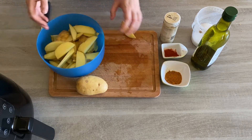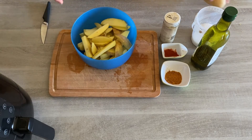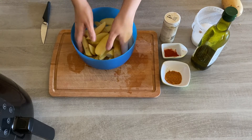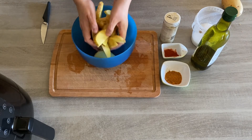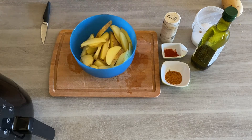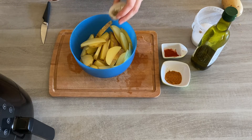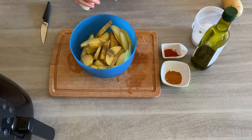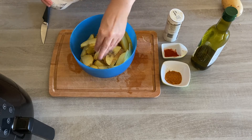In they all go — I think that's plenty, so I'm not going to use that last potato. If you are feeding quite a few people, you can do a bigger batch in two rounds. Now let's add the seasoning. I like to add some black pepper and salt — don't be shy on the salt because it's what makes potato wedges taste so good.